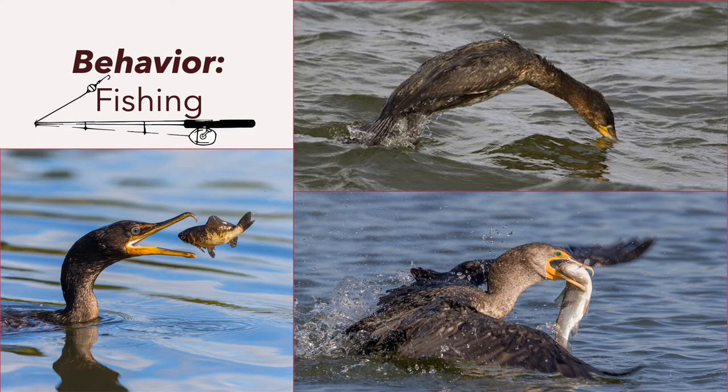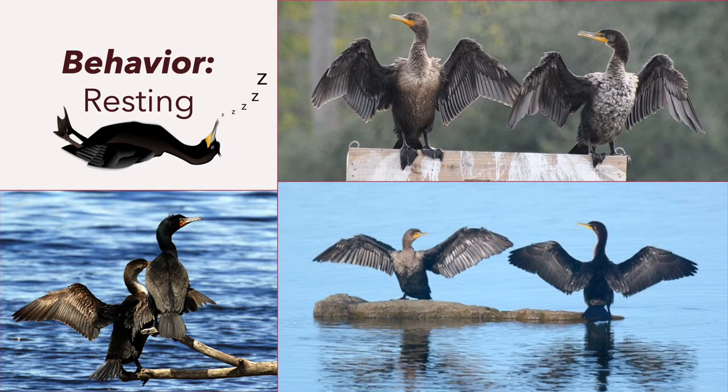They can dive for anywhere from 30 to 70 seconds. Their diet is almost entirely fish — they've been observed eating over 250 species — but they occasionally eat crustaceans, amphibians, and some insects as well. They can often be seen on shorelines in an elegant spread-wing perch, usually after diving when resting. It's thought they do this to dry their feathers, though captive cormorants that don't dive will still engage in this behavior.